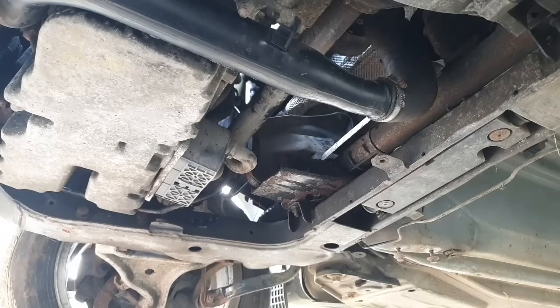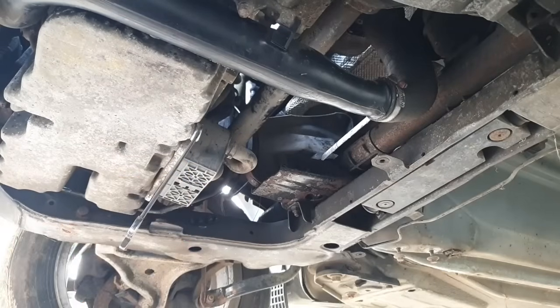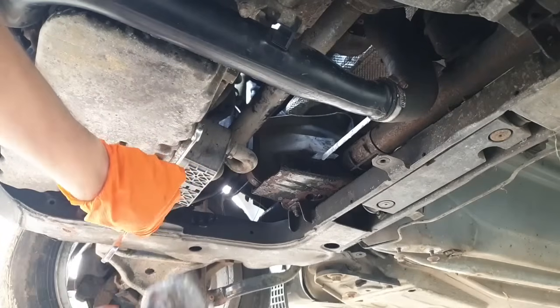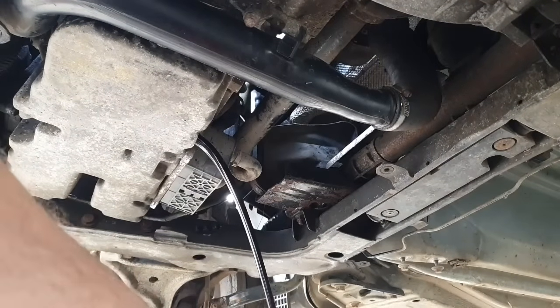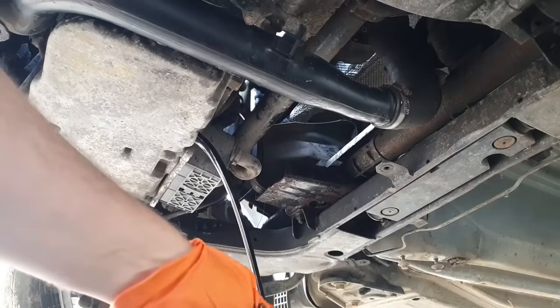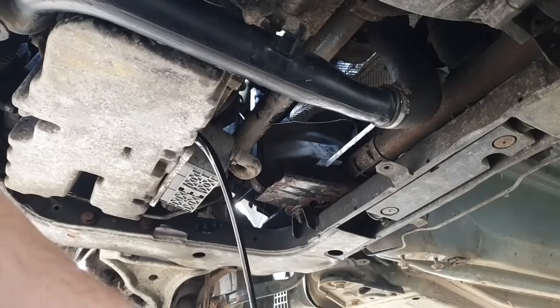But it wouldn't be the V70 if there wasn't more abuse to contend with. The mixed bag wheel nuts were great fun. Now of course the oil drain has been murdered in there, so that's great — that'll probably round off. Got it broken loose though, very cool. Beautiful — only the finest hydrocarbons for you, V70. Wonder if they have the sparkle in them. Everyone likes a bit of sparkle in their hydrocarbons.